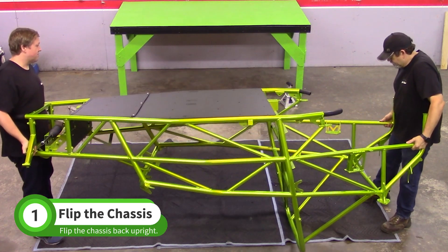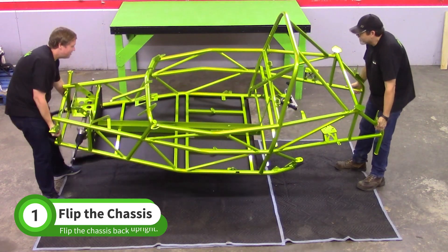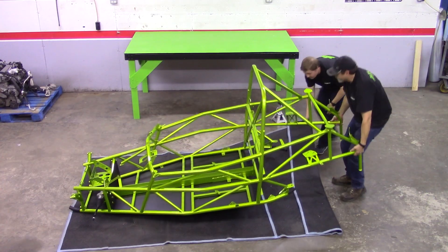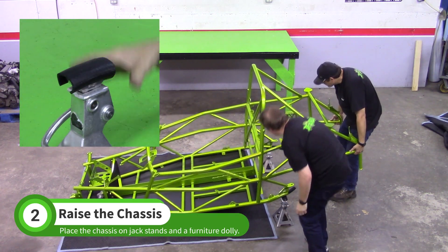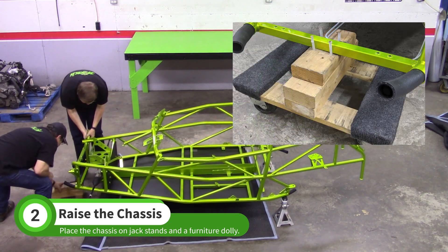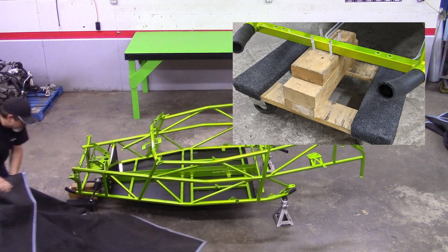Start by flipping the chassis upright. Place the rear of the chassis on jack stands. To protect the chassis, it's a good idea to cover the jack stands with leftover coolant hose. Place the front of the chassis on a furniture dolly with stacks of 2x4s attached to it. Use four screws to keep the chassis on the dolly as shown.